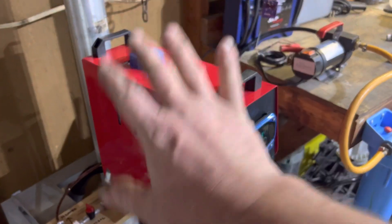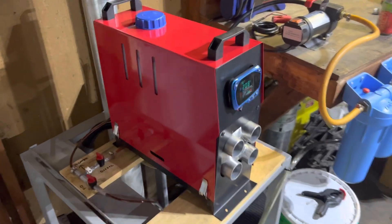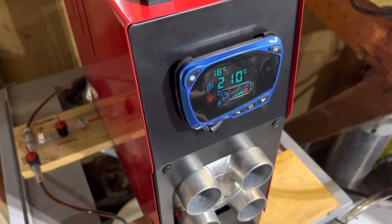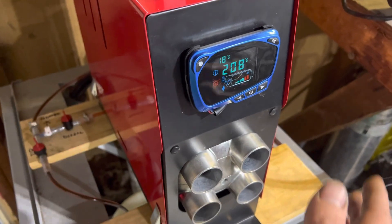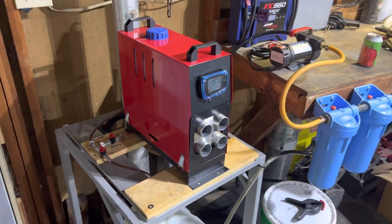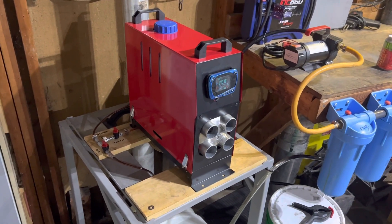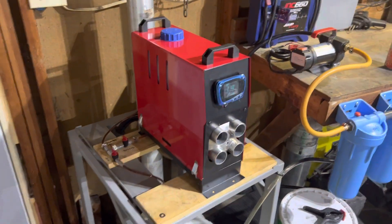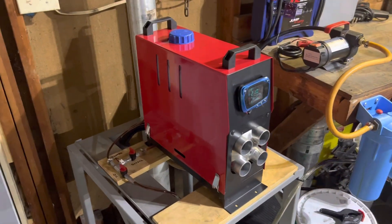What's so cool about them is that they're really compact — it's not a very large unit. This is putting out — it's in Celsius — but the burn chamber is 210 degrees Celsius, so that's about 400 degrees Fahrenheit. It is heating my two-car garage very, very well. It's been running for a couple of hours today, and we're up 10 degrees from where we started.